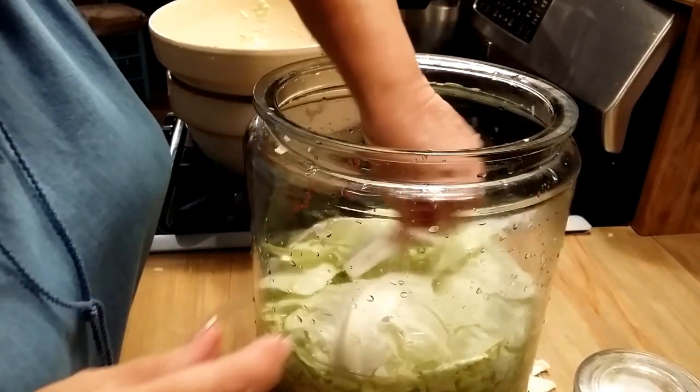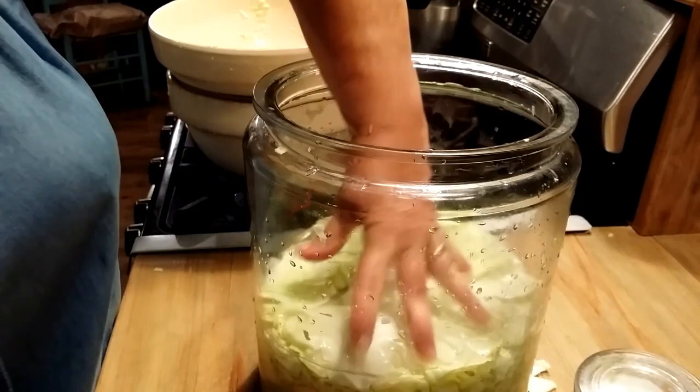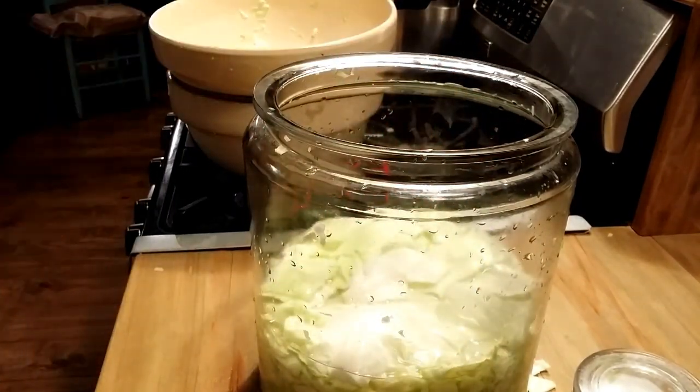After I do this, I'll put a weight on it — see how that brine comes over that? It'll push that down and keep it down real good. I've got the weight over my sauerkraut, I've got the tea towel on top, and I've got it back here in my pantry in a dark place. It'll sit here about three weeks.